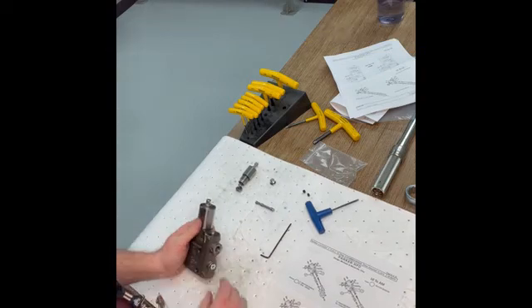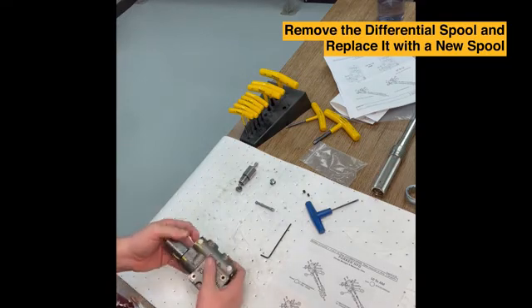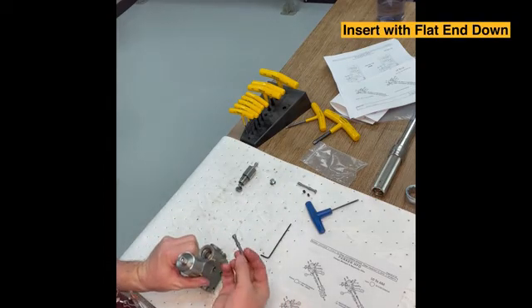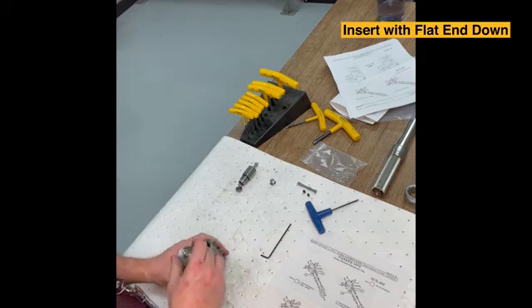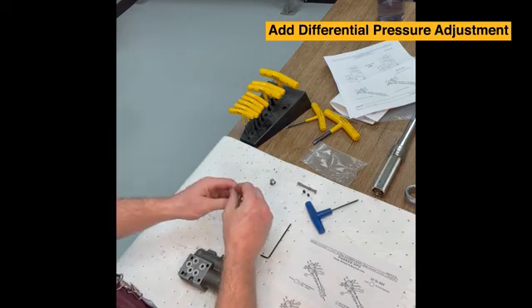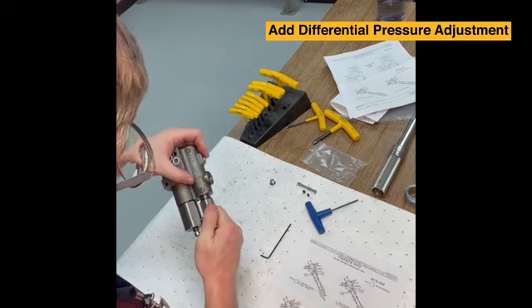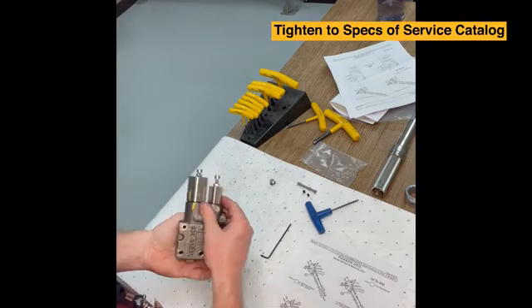The plug is now in place. The last thing we need to do is remove the differential spool and replace it with a new spool. There is the old spool. Taking the new spool, we insert it with the flat end down to the body — it should just fall right in with very little resistance. Once the spool is in, we take the differential pressure adjustment with the seat for the spool and insert that into the compensator body. We'll then tighten this to the specs in the service catalog.